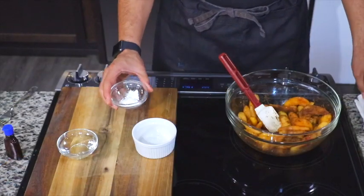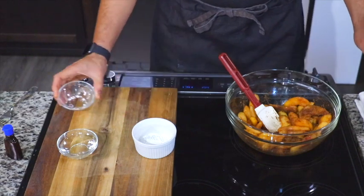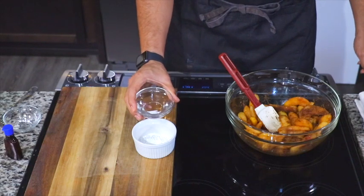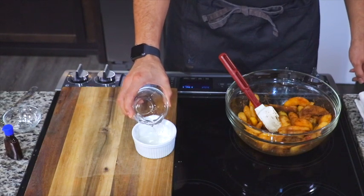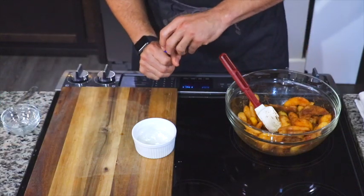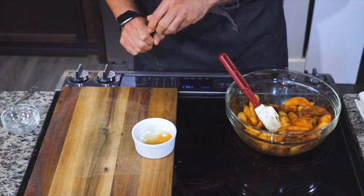After that, we're going to put some cornstarch into a little bowl and then add our Ciroc to that cornstarch so we can make our slurry — a cornstarch Ciroc slurry. Then we're going to add some pure vanilla extract. Please do not use imitation vanilla extract — treat yourself.